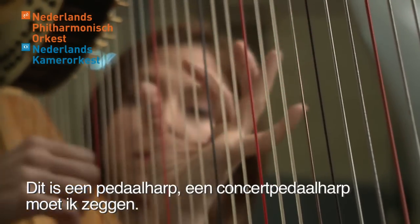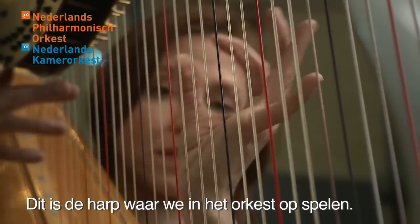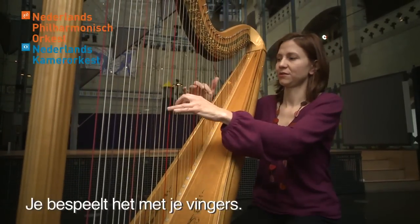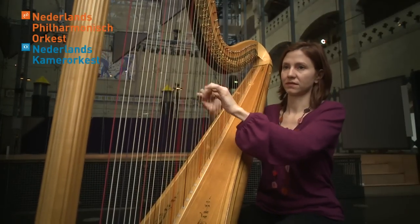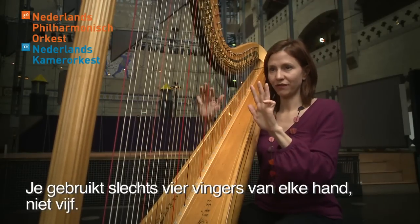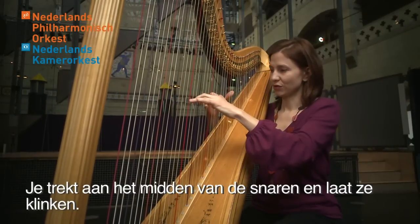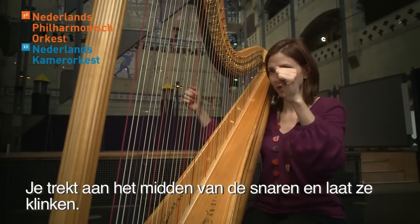This is a pedal harp — a concert pedal harp — and it's the harp we play in the orchestra. It's a string instrument, a plucked string instrument. You play with your fingers, using only four fingers on each hand instead of five because you need some strength. You pull the strings in the middle and you let them ring.